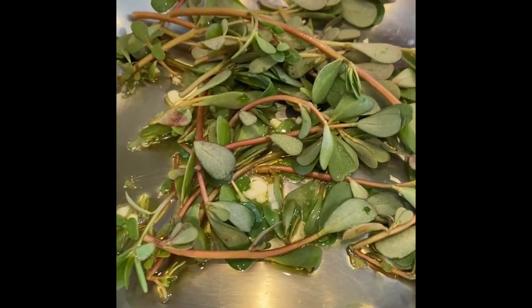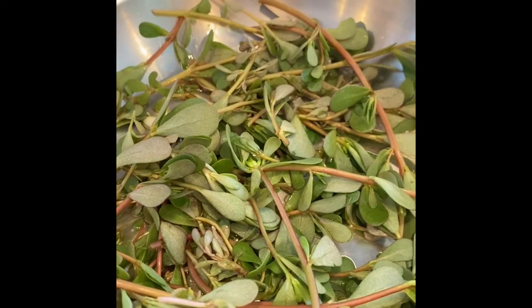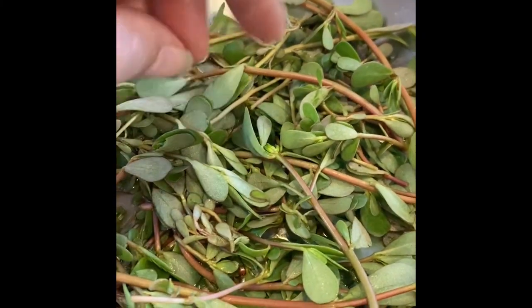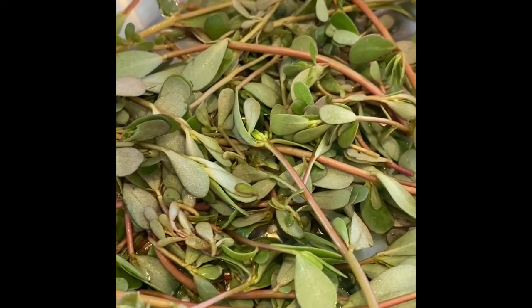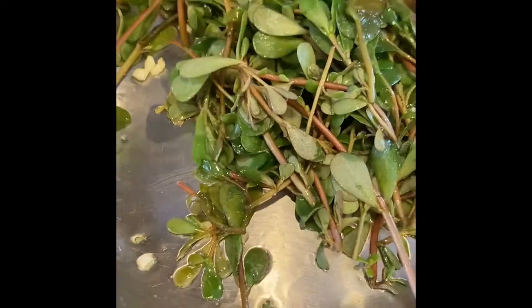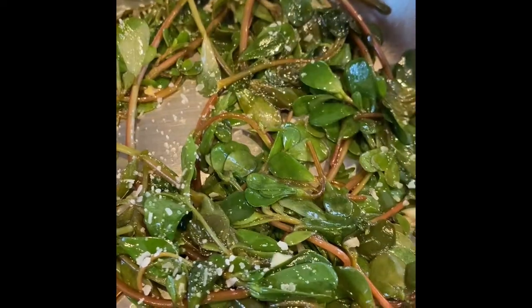This so-called weed that's highly nutritious reminds me of cooking kale, sautéing swiss chard, or even some spinach. It will wilt down just like the others. Continue to sauté on medium to low heat, and make sure to season it with some salt.